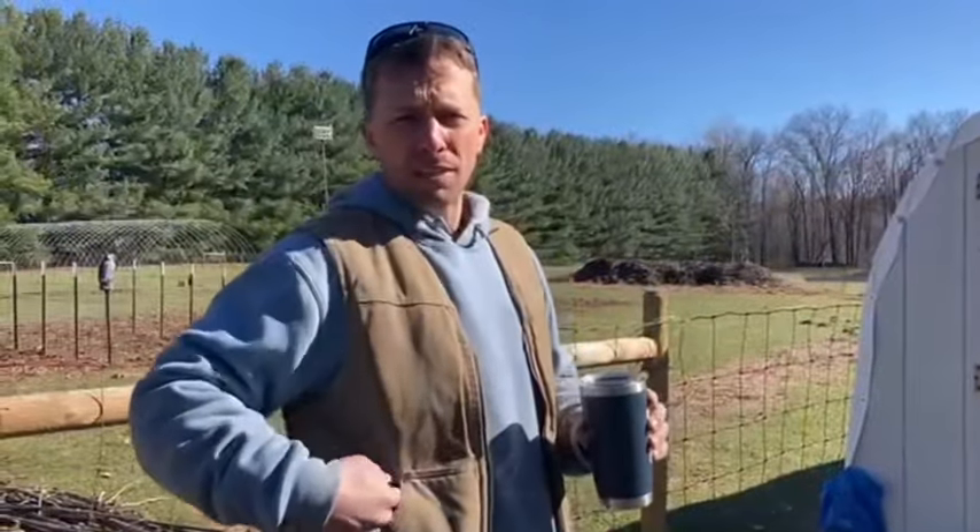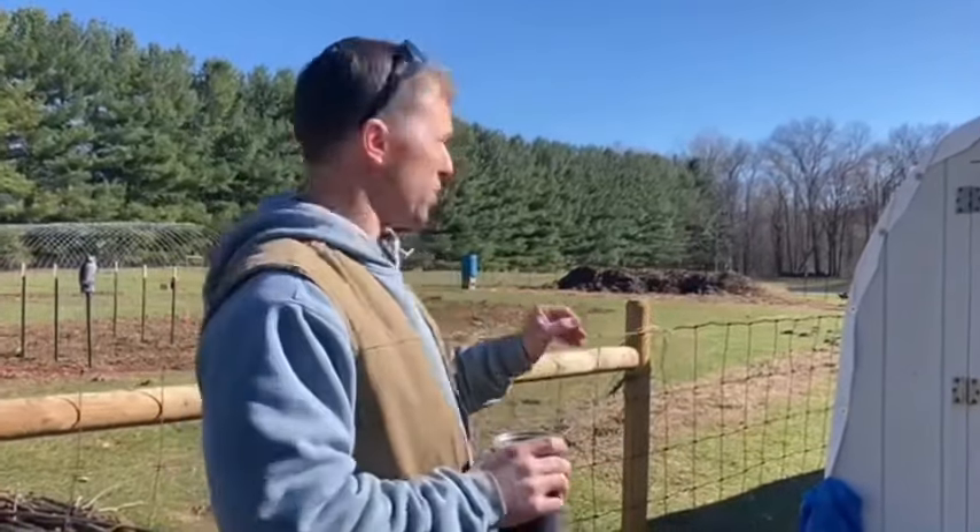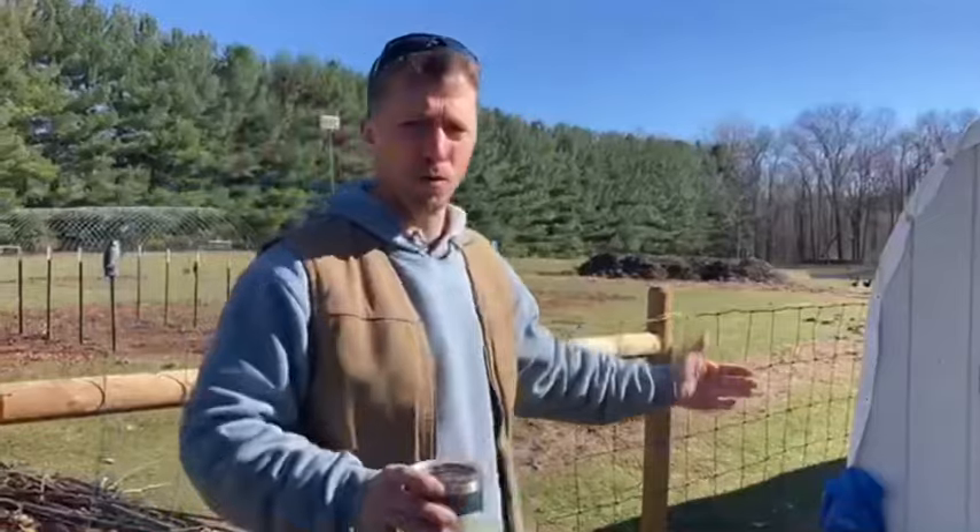Maybe not the best option for everybody — there are 100 different kinds of chicken coops out there — but this is what we've found works best for us. We can have our garden in the middle and our moat of chickens going around.